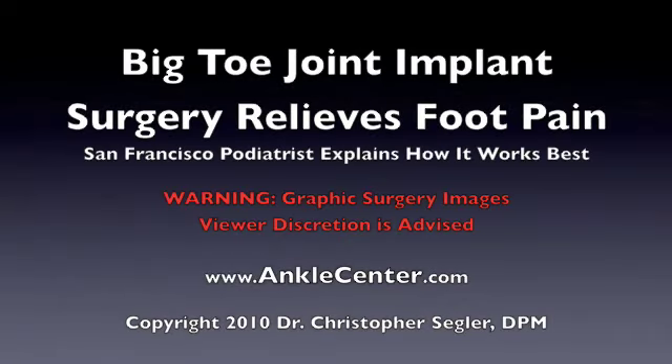Hi, my name is Dr. Segler, and as a podiatrist in San Francisco, pain in the big toe joint is one of the most common things that we see.